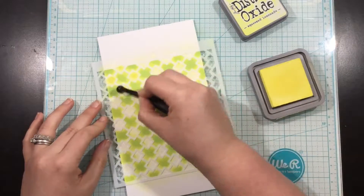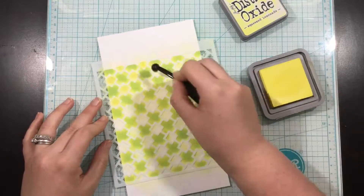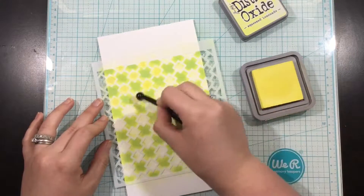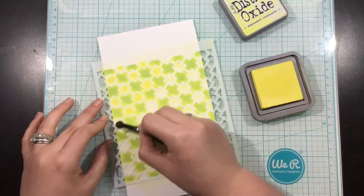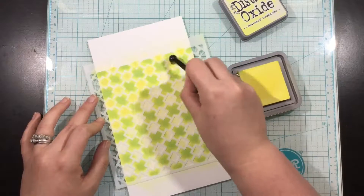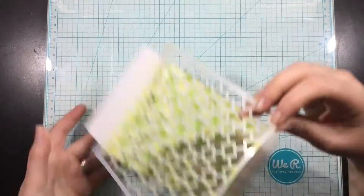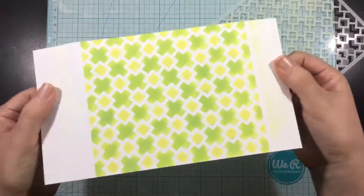You'll see that I did get some overlapping into the little diamond shapes, but that's okay. I'll come in with an even smaller ink blending brush and the Distress Oxide Squeezed Lemonade Ink and fill in those remaining little areas, and when I'm done I'll pull off this stencil and you're going to be able to see this multi-colored background.